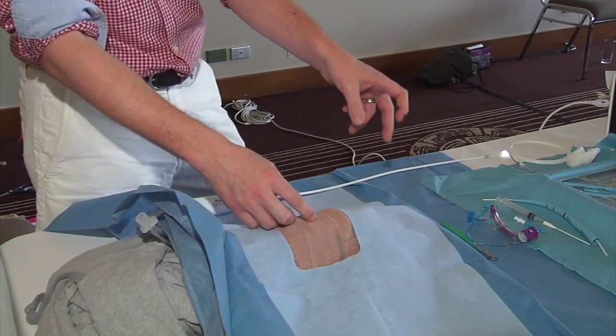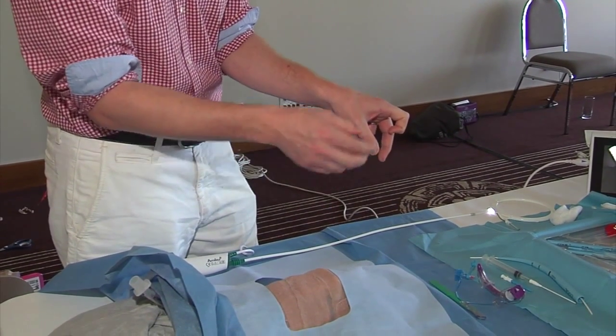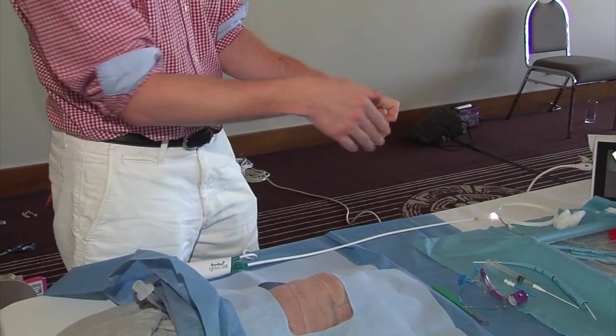When you're actually doing it, keep holding the cricoid ring at all times. That stabilises the trachea, stops it slipping from one side to the other, and gives you a tactile feeling of where the midline is, so you get the needle going in the middle.